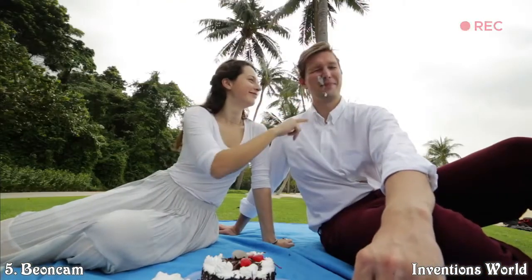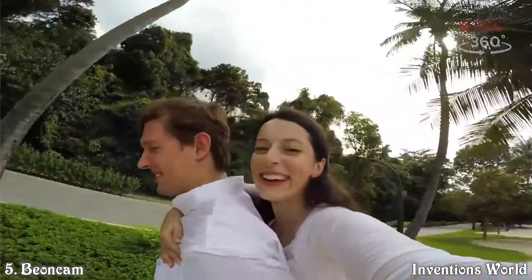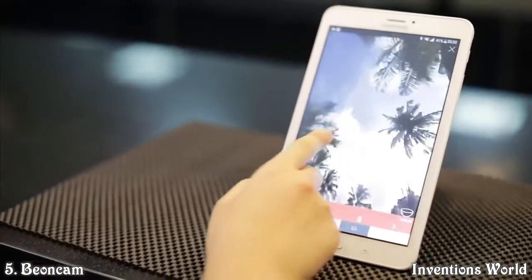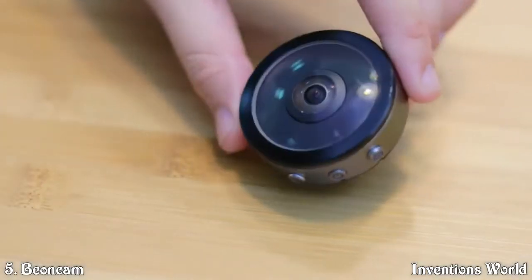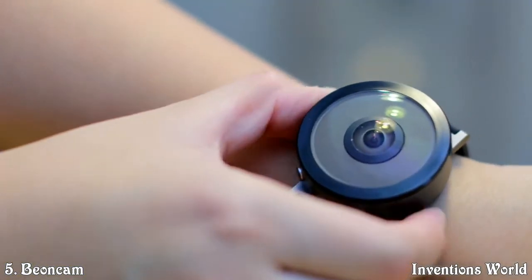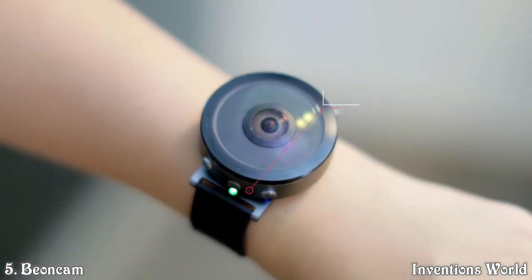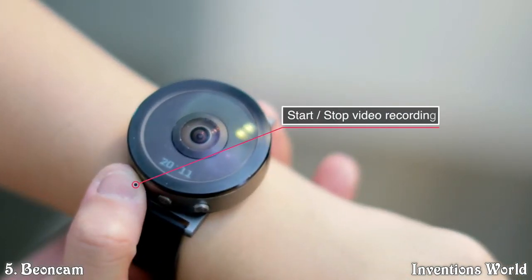Beyond Cam is always ready, always on to take a photo or video instantly, wherever and whenever you are. You can view 360-degree images or videos using the Beyond Cam app. This is how you wear Beyond Cam on your wrist — a new way of taking photos and video. You can control it using your smartphone or capture using the camera itself.